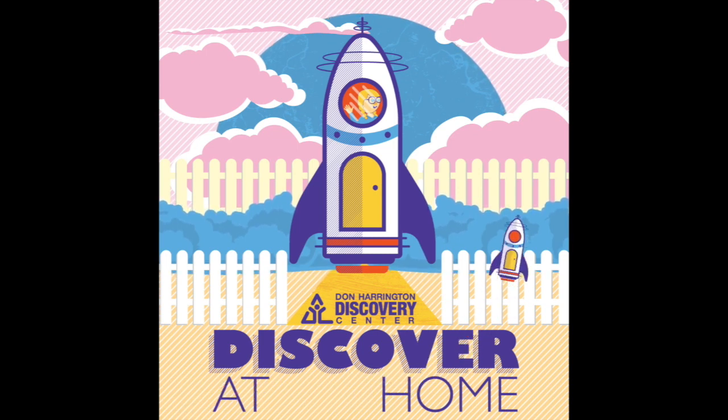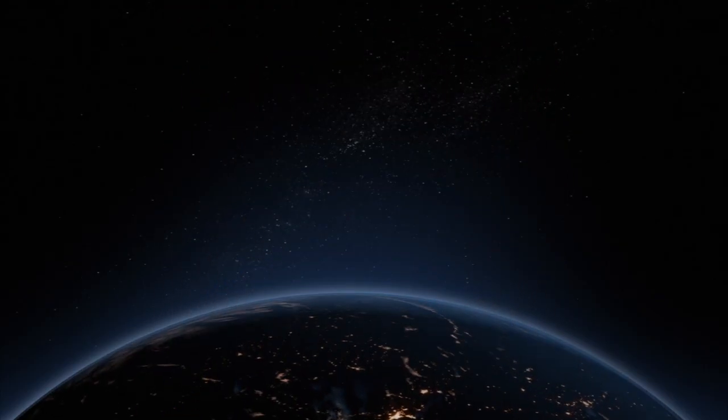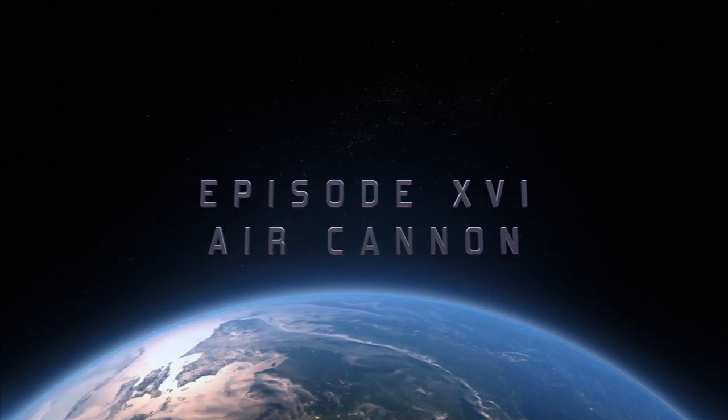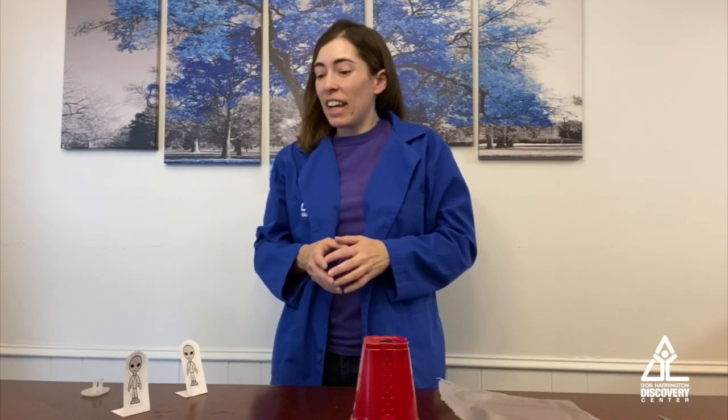Thanks for joining the Discovery Center as we Discover at Home. Hey everybody, Mandy here with the Discovery Center for some more Discover at Home. Today we're going to make an air cannon, and it's very simple and you can do it with things from home.